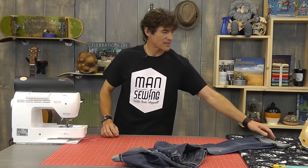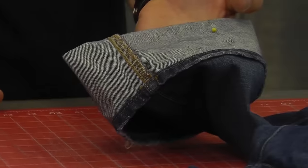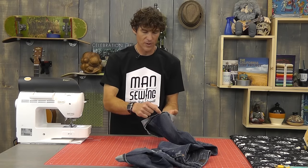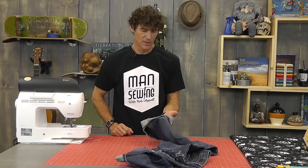I am not using the gold color thread that a lot of folks will also use. I'm going to use a blue thread that matches the denim itself so that it goes invisible.